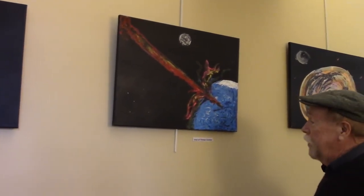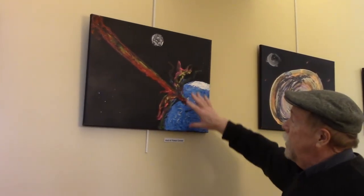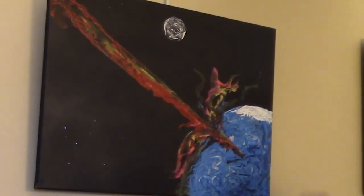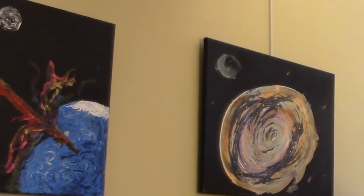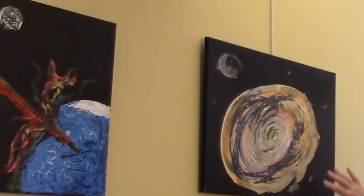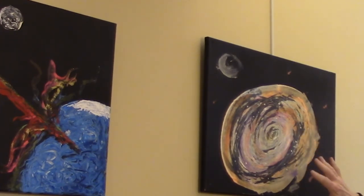This one is pretty apocalyptic. It's end of times comet — imagining what it would look like if a comet hit the earth, the explosion, the destruction. This would be kind of the end of times, and that's the name of this painting. This is a constellation, with things moving, trying to capture the movement. In a constellation, you have constant movement of stars and planets, and I tried to capture that movement.